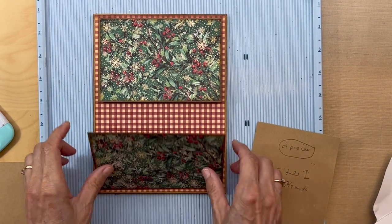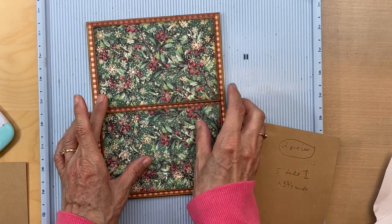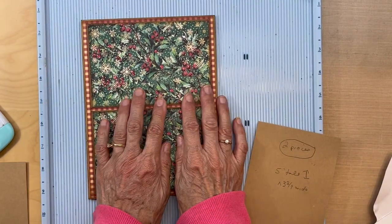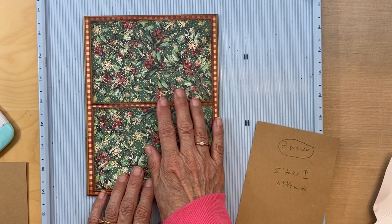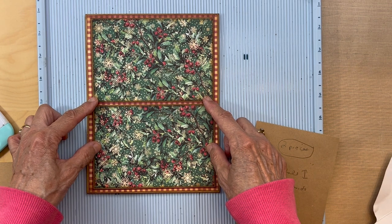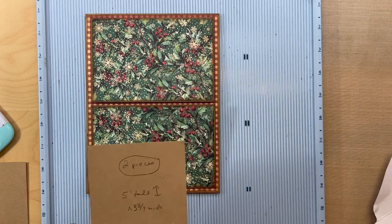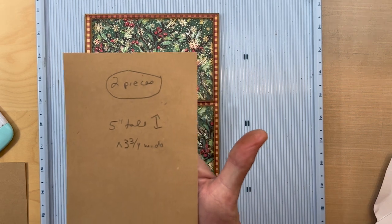You should have your flaps in now — something that looks like that. I think this paper is so pretty, oh I don't want to cover it up! Oh my goodness, that looks so pretty. I hate to cover it up with a pocket, but anyway we're going to make a pocket and cover part of this paper. Cut two pieces.